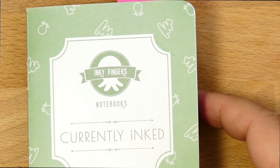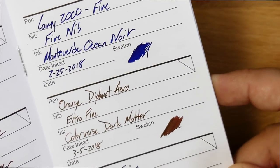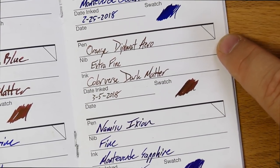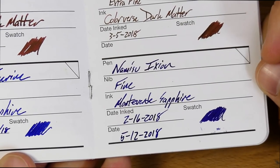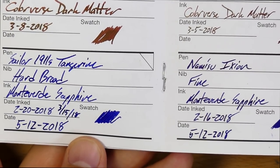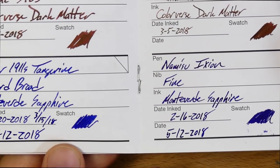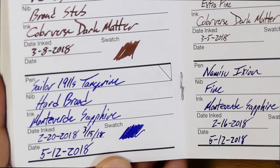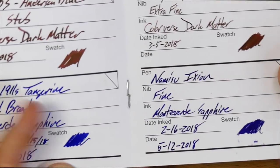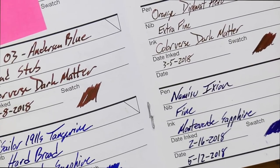On better papers, this looks very nice. This is a currently inked notebook from Inky Fingers — I don't know if you can still get these since Matt Armstrong stopped making them. You can see you get more sheen here from the Ixion. It actually looks a little bit more purple when you put enough of this Sapphire on the page. I've refilled this pen quite a bit — on 220, 315, and 512. I just refilled on 512 and it's already gone.